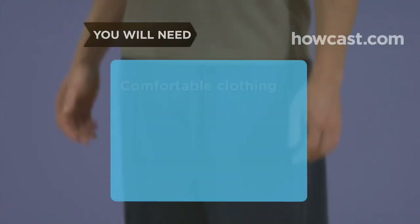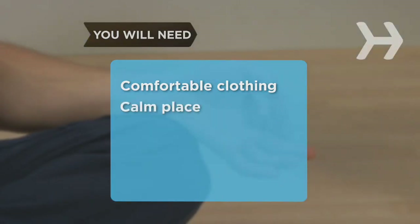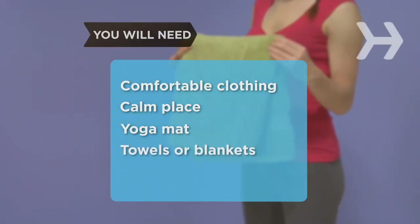You will need: comfortable clothing suitable for stretching and moving, a calm place where you won't be distracted or disturbed, a yoga mat or folded blanket, and some towels or blankets.